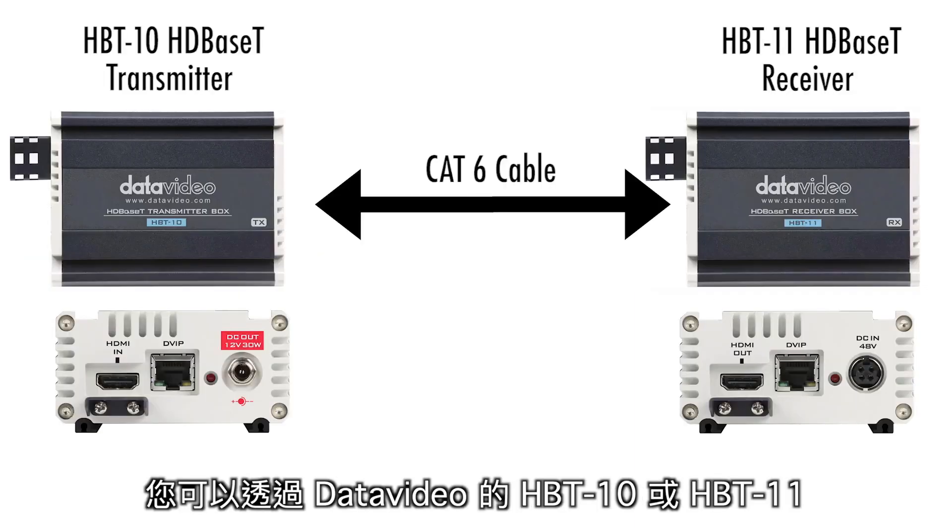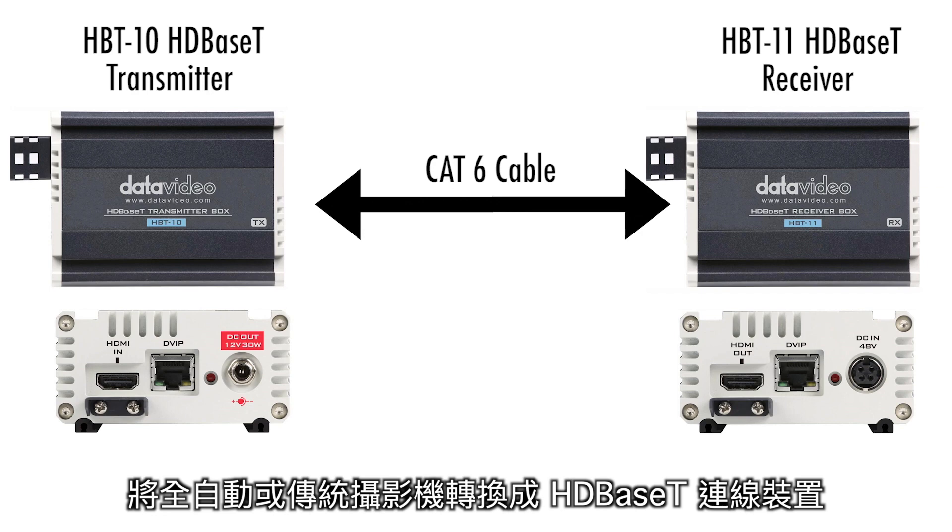You can convert a robotic or traditional camera into an HDBase-T cable run with the DataVideo HPT-10 and HPT-11.